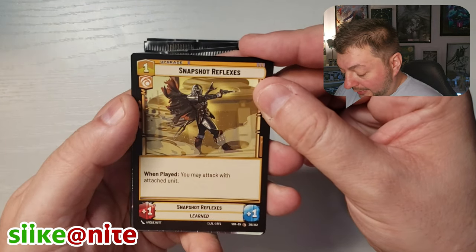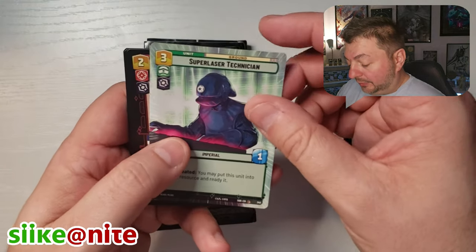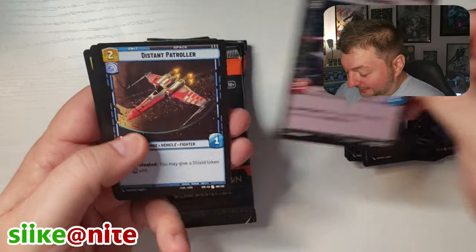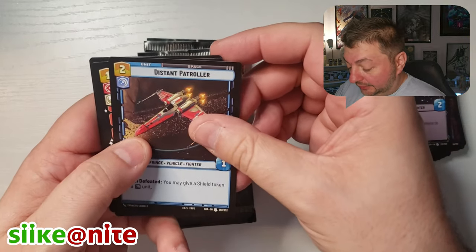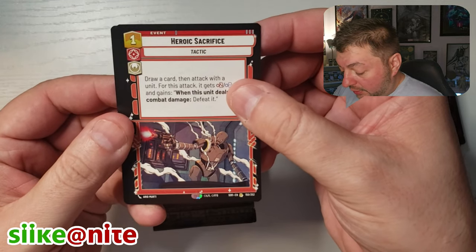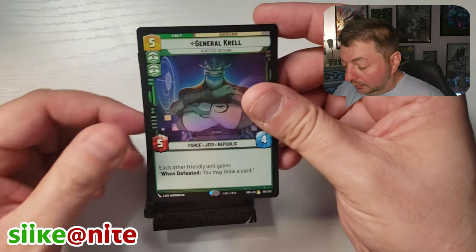Mandalorian, Amelie Hutt — that's nice. There's our hyperspace Cyber Superlaser Technician, TIE Advance, Distant Patroller. Heroic Sacrifice — oh, that's cool, with K2SO. I wonder if Blue has that one. I'm going to put that aside for Blue.